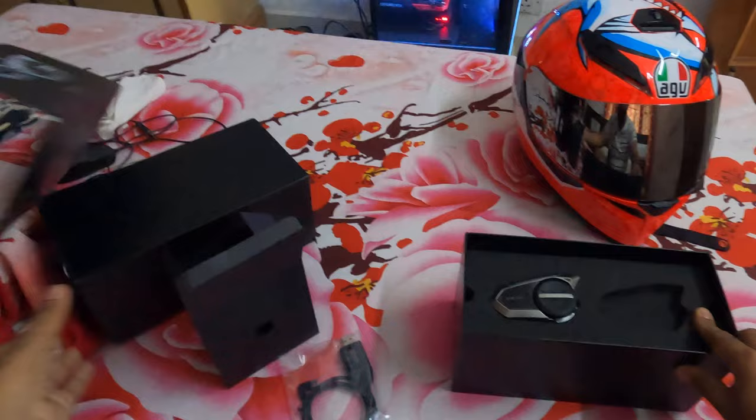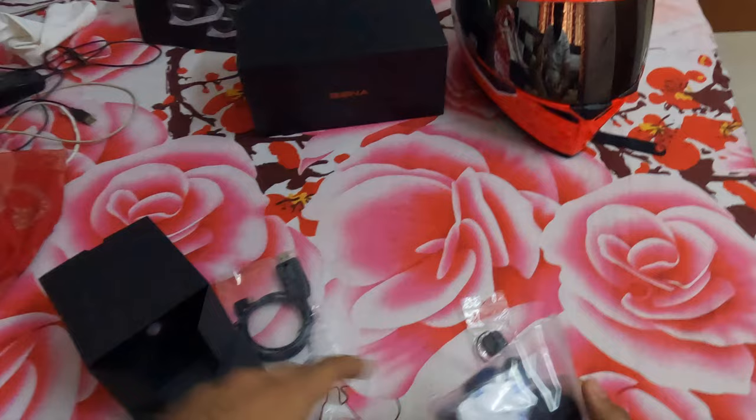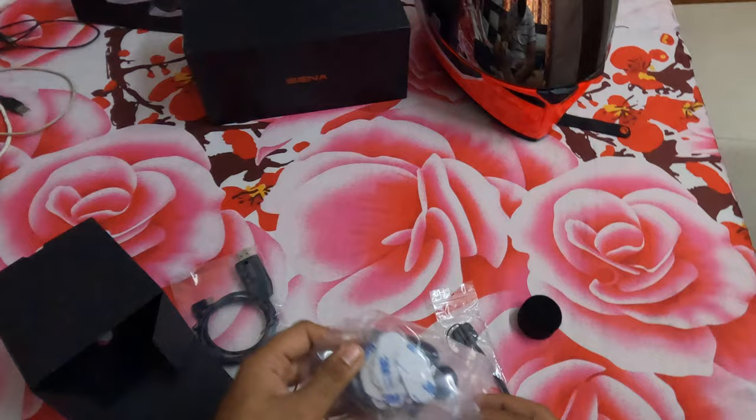Let's keep the other set in the box and pack it up, as I have to give it to my friend. Let's start unfolding all the sets.